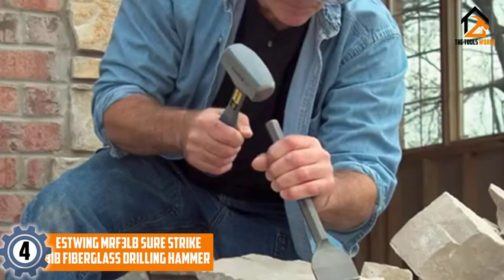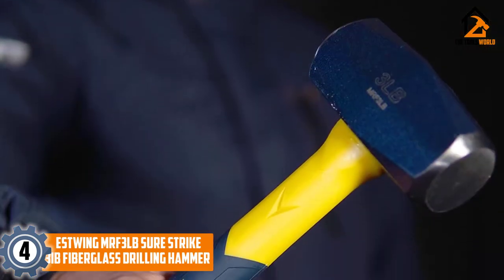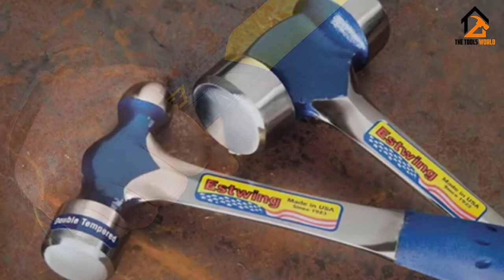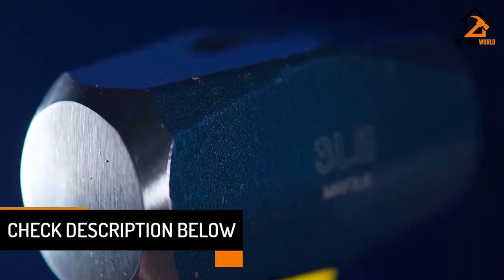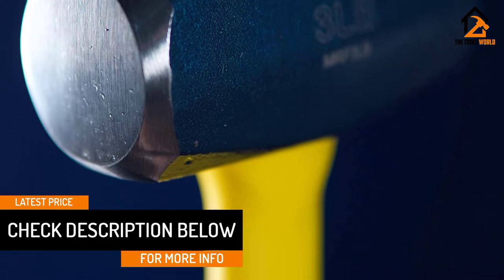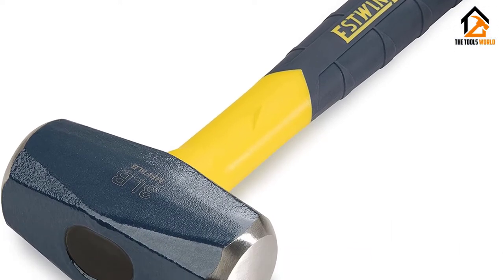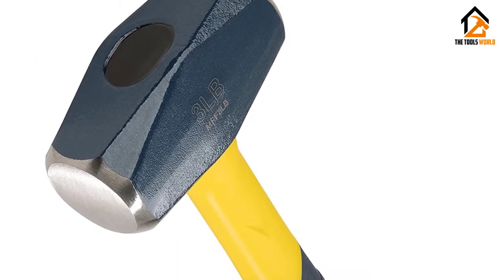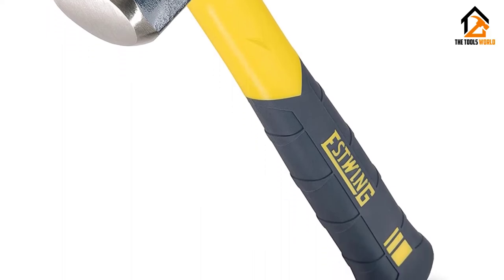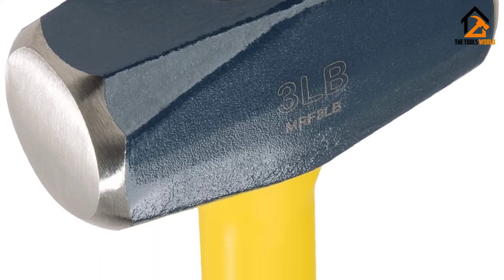Moving on at number 4, we have the Estwing MRF-3LB SureStrike 3-pound Fiberglass Drilling Hammer. You'll feel like Thor when you give the Estwing SureStrike drilling hammer a swing. Drilling hammers, also called club hammers, are one step below sledgehammers in terms of power and weight. This is a tool you'll count on for the toughest tasks, such as driving chisels into brick, pounding nails into the hardest woods, light demolition, or driving stakes into the ground or other hard surfaces. The double-faced hammer has a hardened, tempered steel head and an 11-inch heavy-duty fiberglass handle with a ribbed, easy-grip jacket that keeps the tool securely in your grasp even during the most powerful swing. Its total weight is 3 pounds, which is heavy but not overly so for most people. It's a great choice for anyone who needs a hammer for tough jobs around the house or yard.